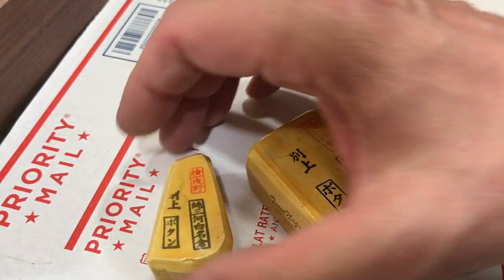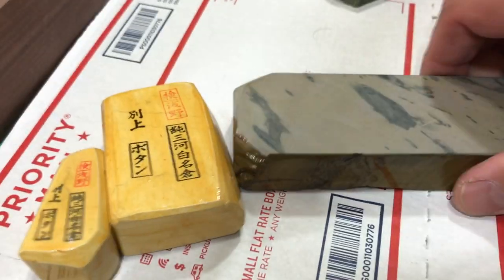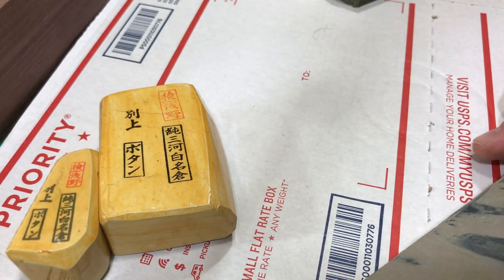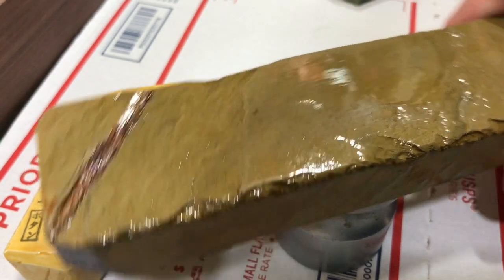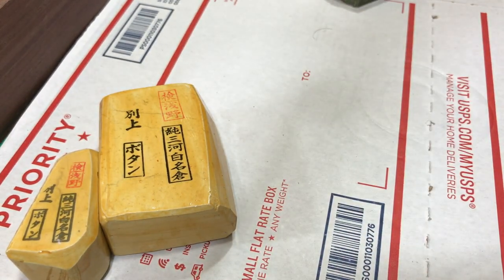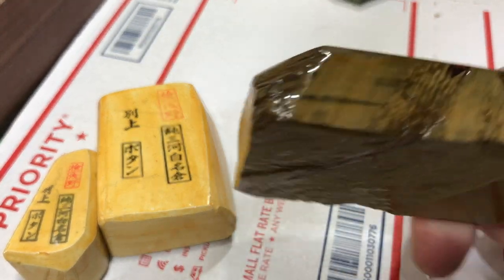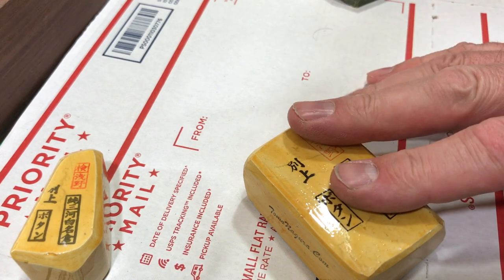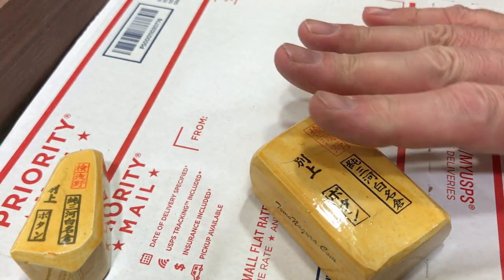We seal them to protect them, keep them nice, feel good about using them, and give a bump to the tactile experience. We do it with full long stones too — here's a karasu where the side and bottom are done. When I do these I'll hold it and do the edges, then prop it up on something and let it cure, coming back in a day or so for another coat. This one has about four coats on it, and the nagura probably have four or five.